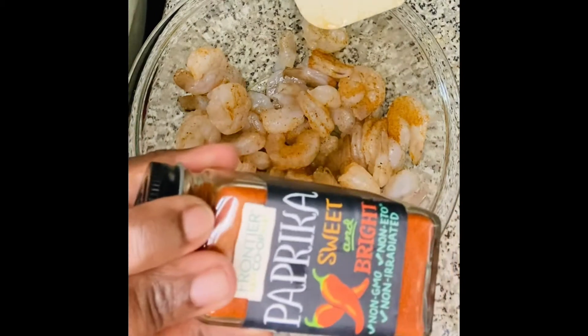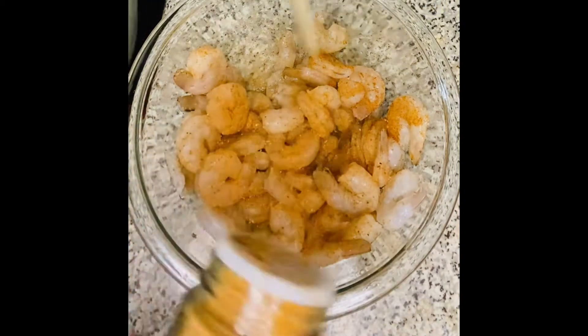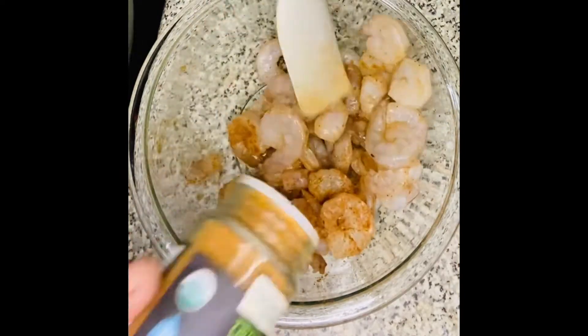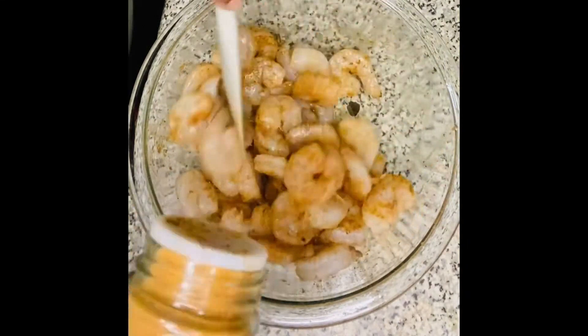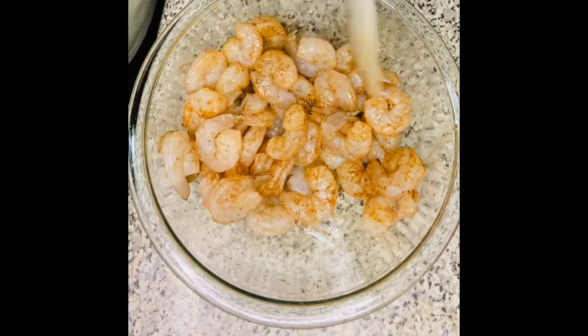I'm also going to put some sweet paprika on here just for a nice bit of extra flavor, and some smoked paprika too — because everything is better with smoked paprika. I'm going to leave this to marinate for 30 minutes and then I'll be right back to start our rustic tandoori naan pizza.